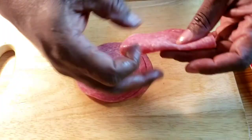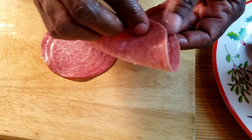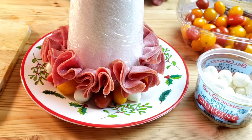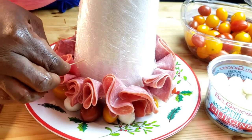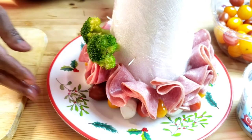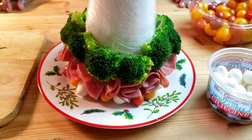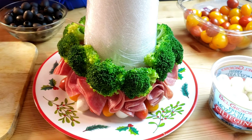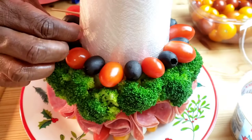Let's move on to the second row — salami. Fold each salami slice into quarters, then fold the tip of each salami piece over and insert onto the toothpick. Next is the broccoli florets. Repeat the same process until the third row is done. The next row alternates red tomatoes and olives.